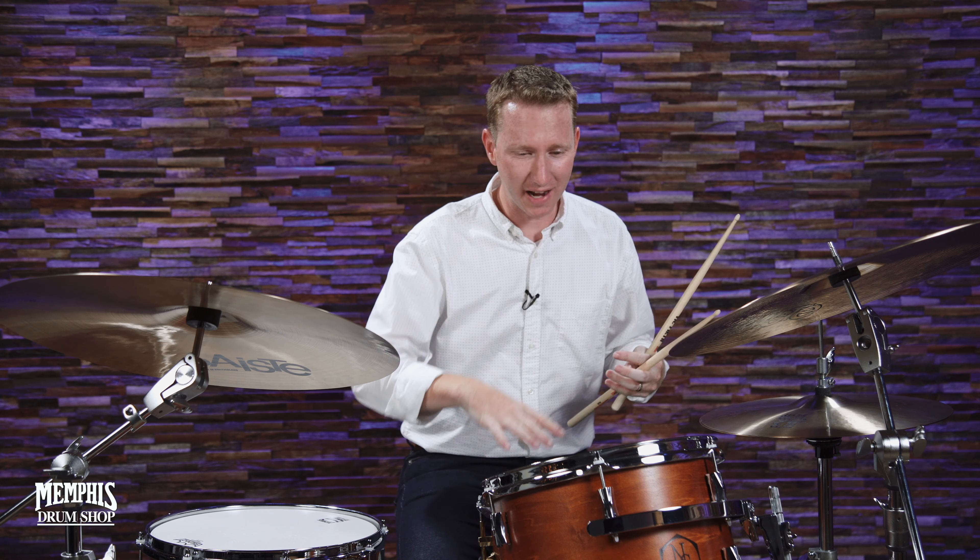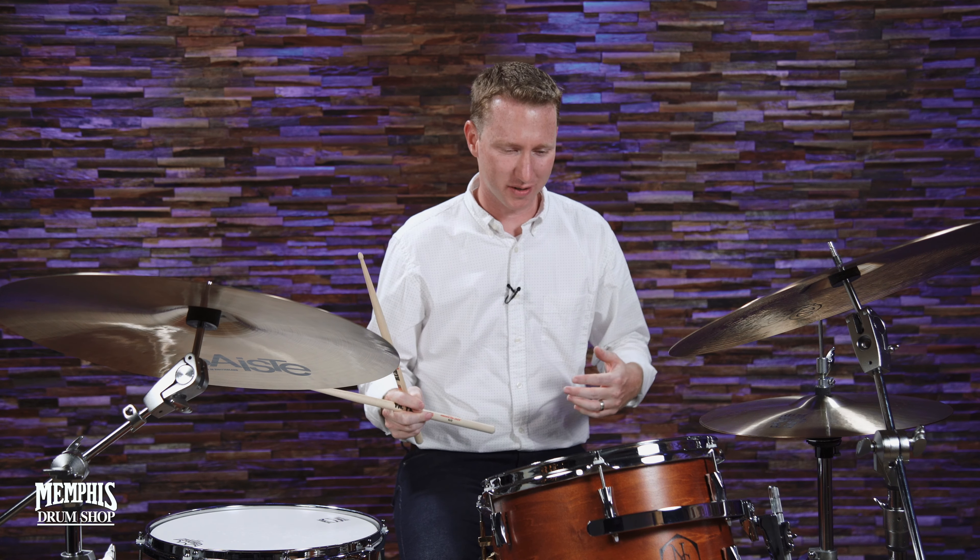A lot of different note lengths there, right? So then you take that and you try it on the high tom, try it on the floor tom, do it on your cymbals, do it with your right hand, do it with your left hand. You have all these articulations now.